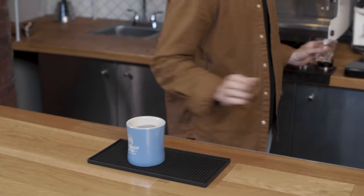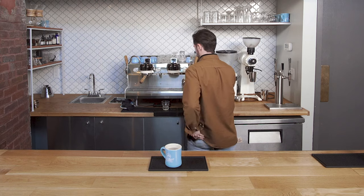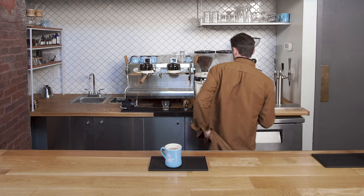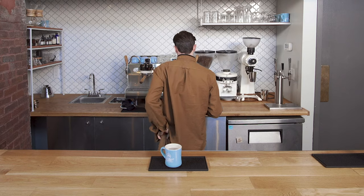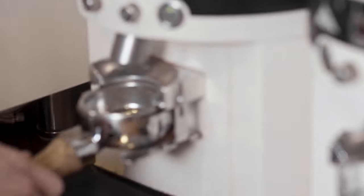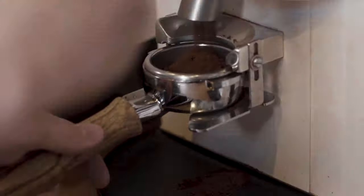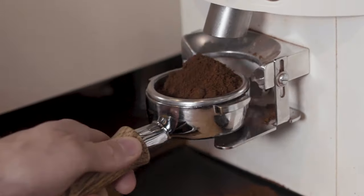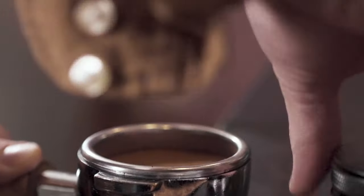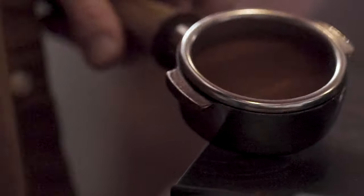Basically you're diluting it to make it taste like a normal coffee that you would get from your coffee pot. So I'm gonna go ahead and pull this espresso and we're gonna finish this drink off. I'm putting about 16 and a half grams of ground coffee into my portafilter, and I'm gonna pull out about 40 grams in 25 to 30 seconds.